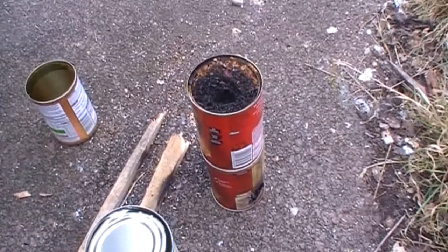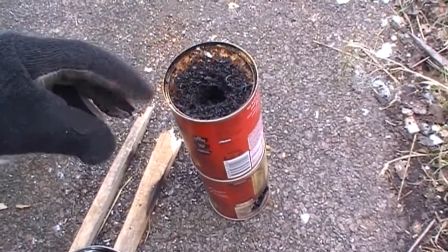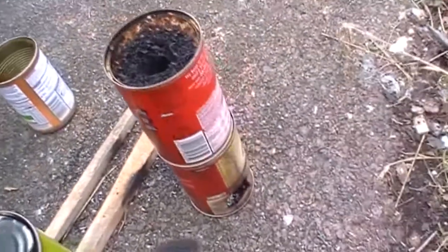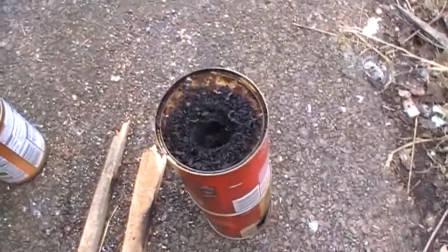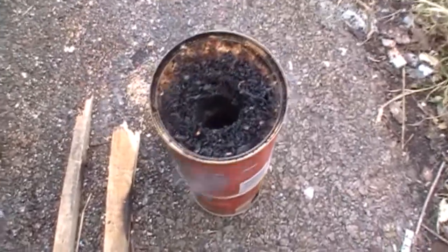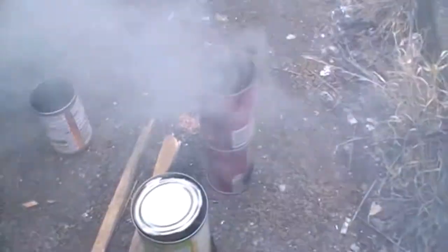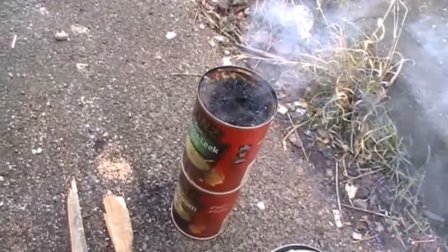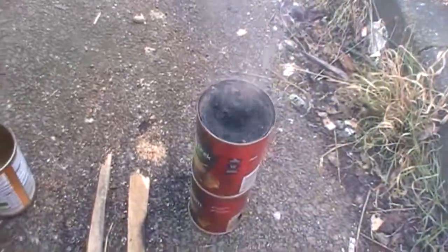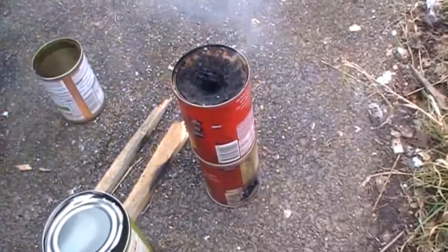I've just stood the original burner with the vent hole in the base on top of my rocket stove style design. The flame coming out of the top was quite fierce, so I've actually got a double burner. This might be something I should experiment with a bit more — obviously, the more sawdust I can get burning, the hotter it's going to be.